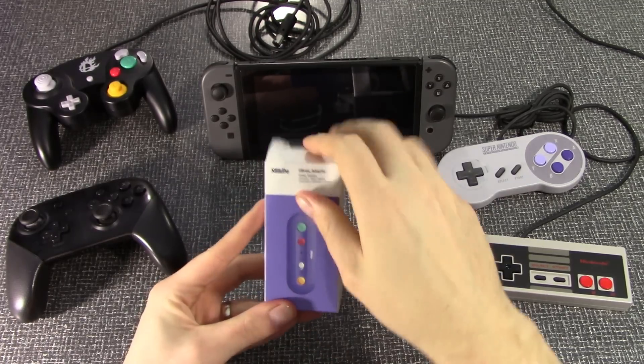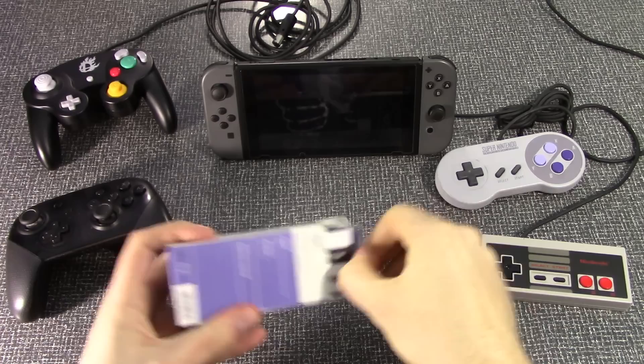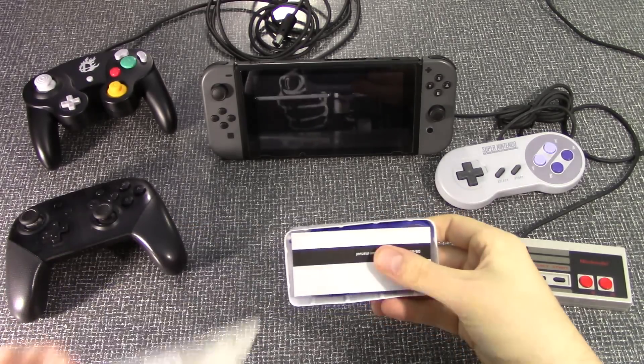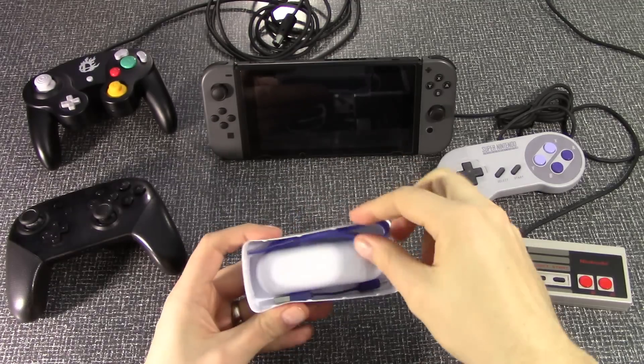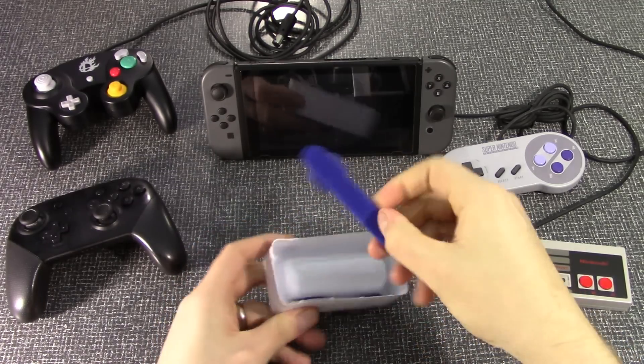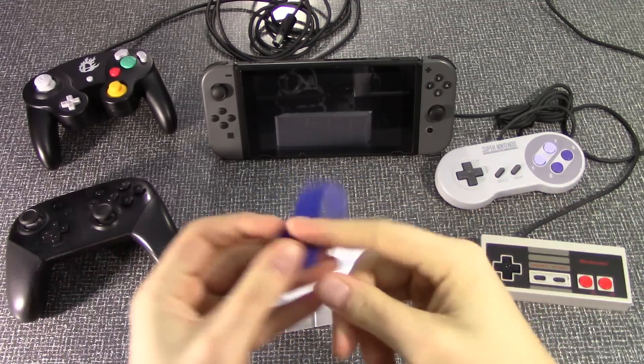This is the 8-Bit Doe G-Bros adapter. I'm really excited to try this out because I've heard a lot of great things about it. In the box, you have an instruction booklet — but does anybody actually read these? Because I do not. And then we have this weird strap that has Velcro on it. I don't really know what this is for, so we'll just set this to the side.